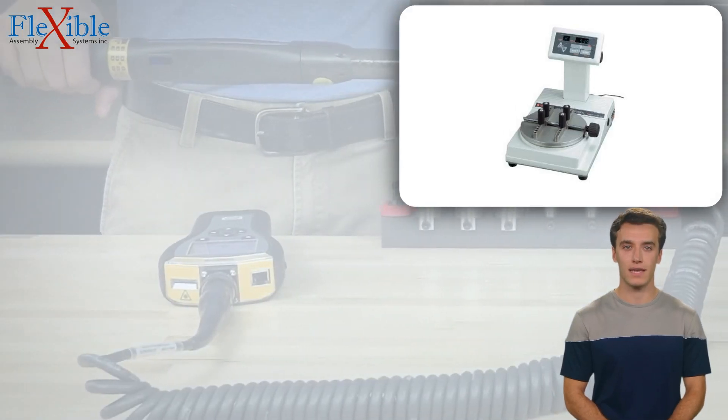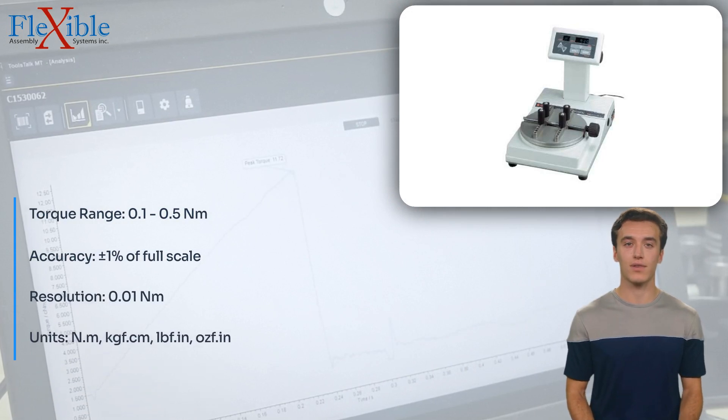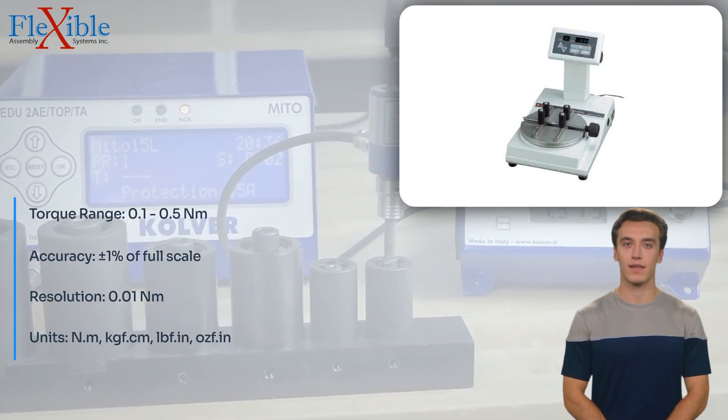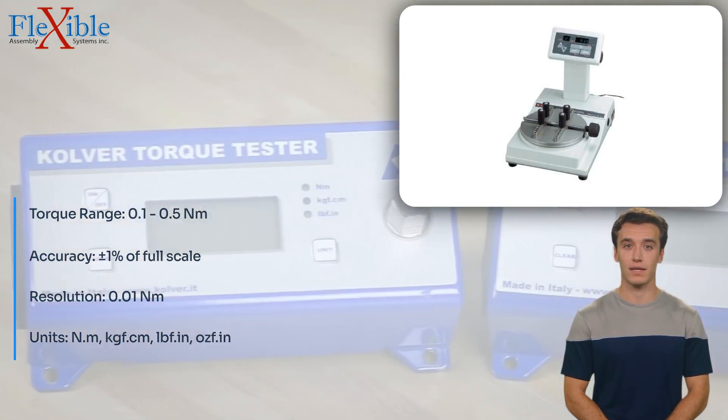Introducing the Tonishi 3TME50CN1 Torque Tester, a cutting-edge digital torque meter designed to provide precise and reliable torque measurements. Engineered by Tonishi, this advanced torque tester combines exceptional accuracy with user-friendly features.